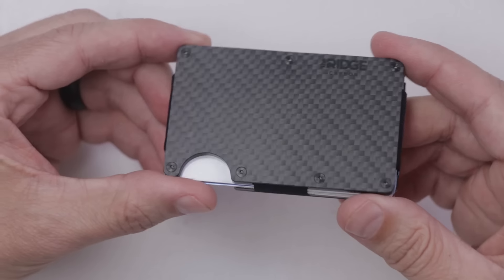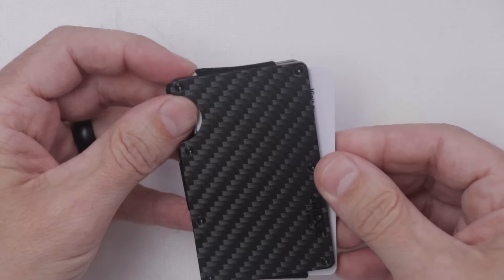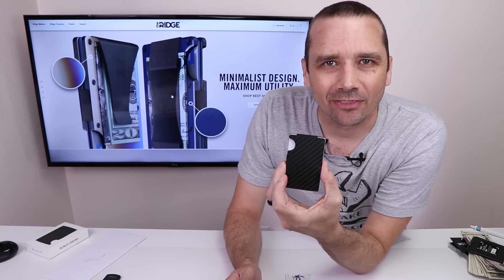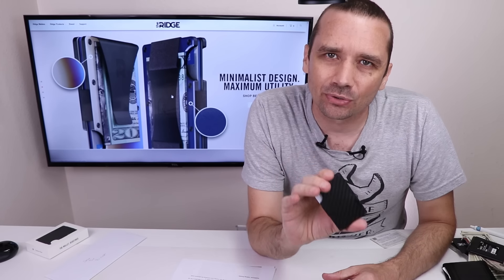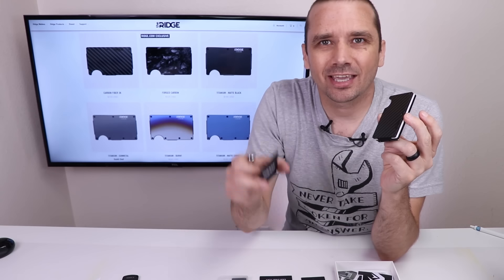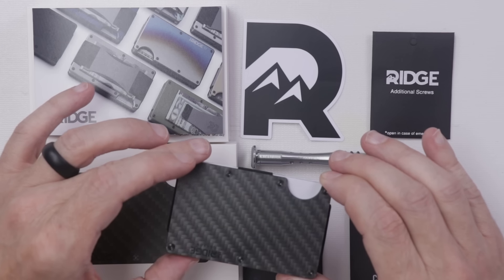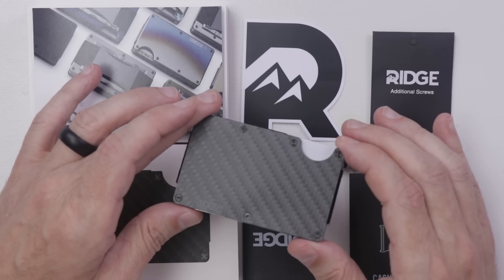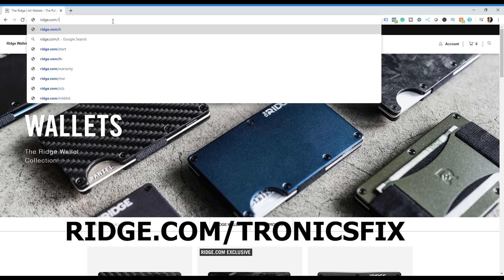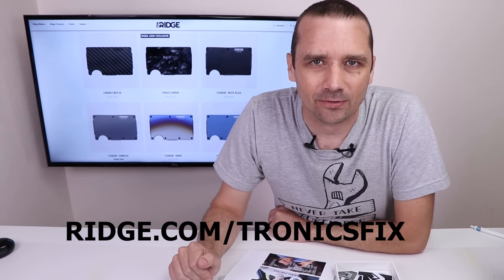This video is brought to you by the Ridge Wallet. It's light, sleek, and industrial — it doesn't fold or awkwardly bulge in your back pocket. It's designed to fit easily in your front pocket and it seriously changed my whole pocket situation. Most people are still carrying wallets designed in the 90s with old gift cards and receipts, but the Ridge Wallet can change all of that. There are over 30,000 five-star reviews. I love that I can actually take it apart — it even comes with extra screws in the box, and I can add or remove the money clip. The Ridge Wallet also has RFID blocking technology to protect you from digital pocket pickers. Get 10% off with free worldwide shipping and returns at ridge.com/tronicsfix, and use code tronicsfix at checkout.